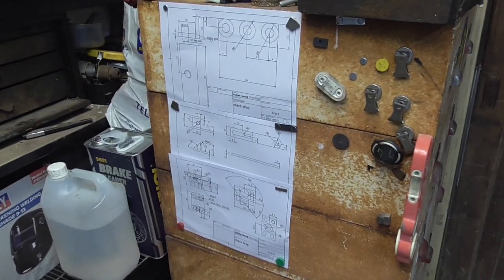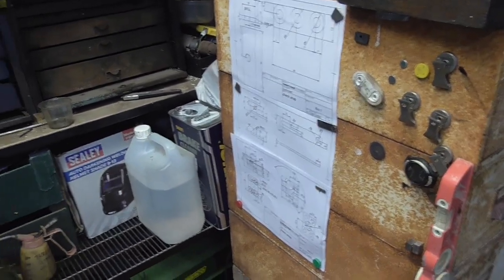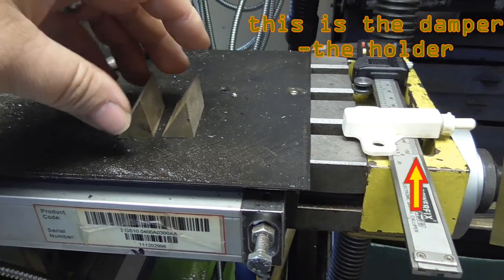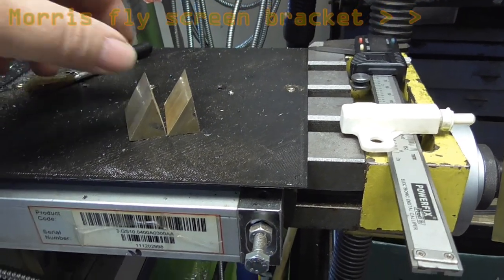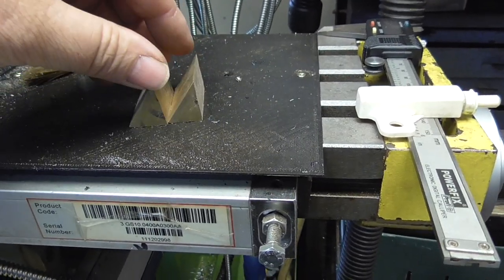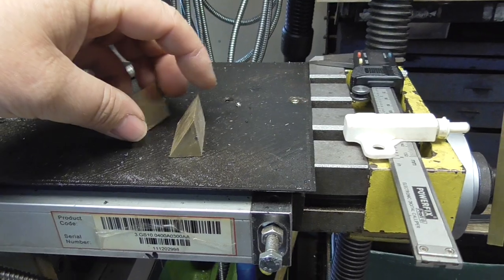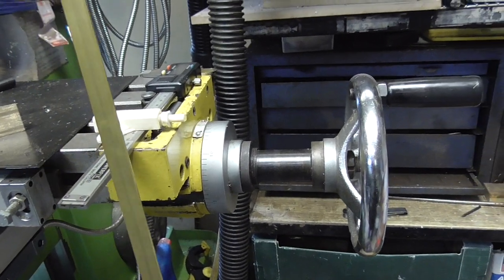I've got my drawings up on my cabinet side, replacing all the old drawings. I've got the triangle wedges - these came off the offcuts from what I was making for the fly scheme brackets. I'm going to true them up; if they're not quite the right size I'm not too worried if I don't match the drawing specifically, but they're good bits of brass to start with. I've also got a bit of brass bar which I'm going to use for the actual check strap itself.